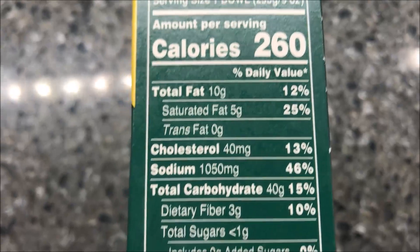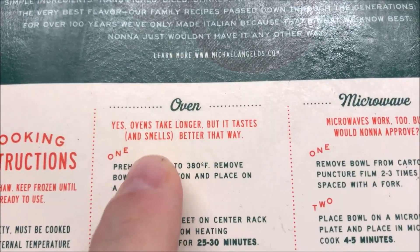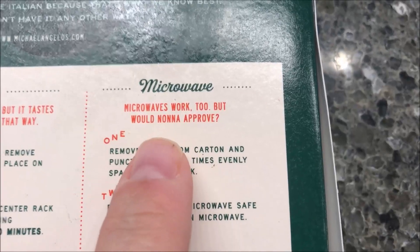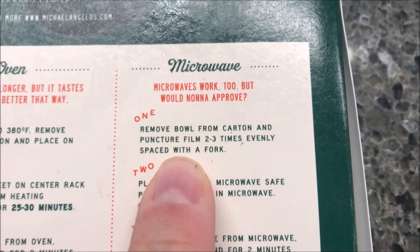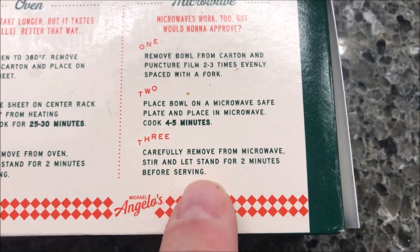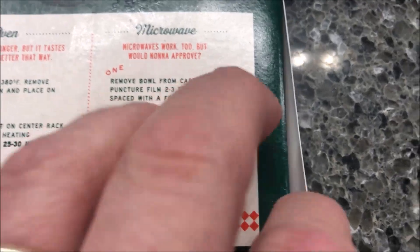It's 260 calories for the bowl. The directions say you can do it in the oven — it tastes and smells better that way, so they're basically recommending the oven. We're not going to do that. We're going to remove the bowl from the carton and puncture the film two to three times evenly spaced with a fork. Place in a microwave-safe place and cook for four to five minutes. I'll probably just do four and a half. Remove and let it sit for two minutes before serving. So I'm going to poke it a few times, put it on a paper plate, and cook it for four and a half minutes.